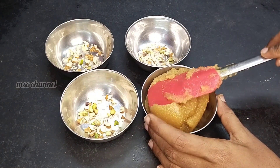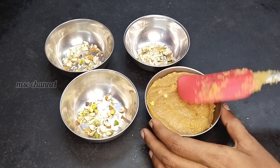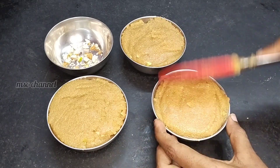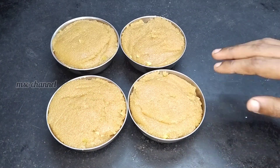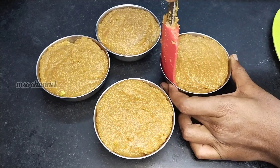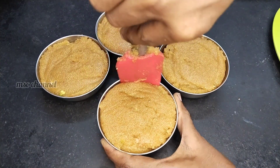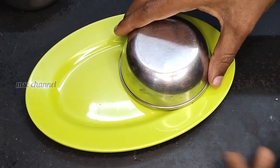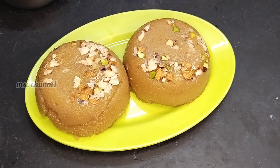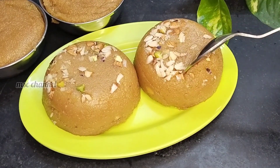You can mix the sweet and mix it with a light, soft texture. I'll mix it with sweet and soft. Now I'm going to plate it. It's more attractive. If you taste it, you will enjoy the sweet and rich taste.